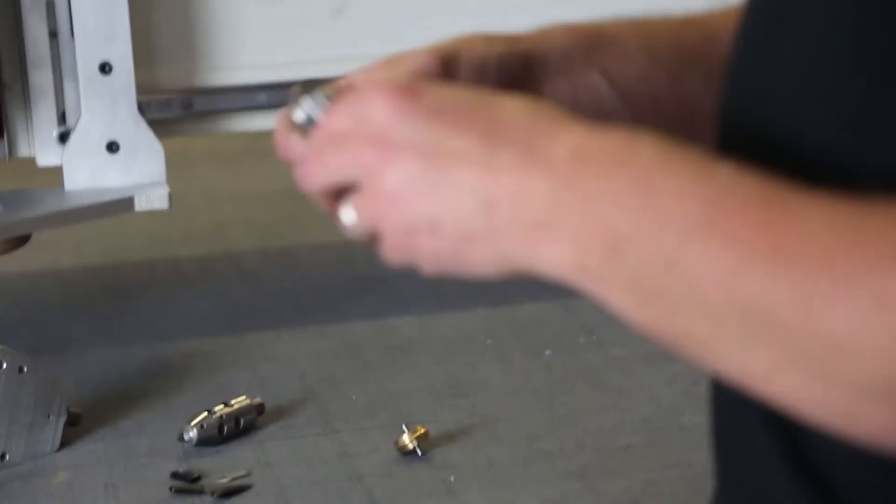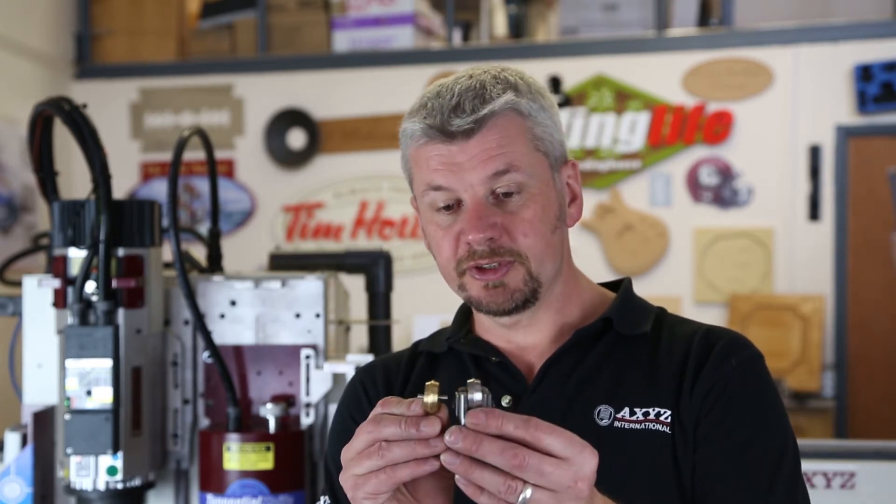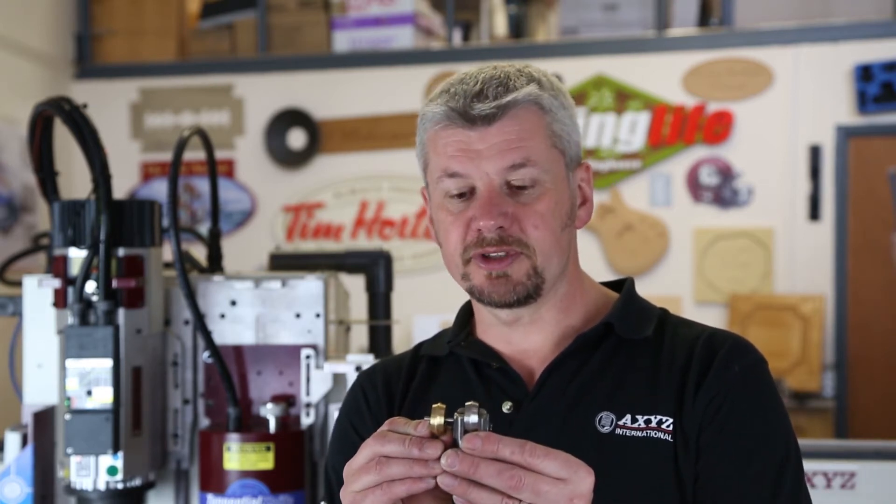The final tool is the creasing wheel. The creasing wheel is designed for creasing materials for rapid prototyping. It comes in different geometries so you can have a different size crease put in the material, depending on the thickness of the material and which creasing wheel you want to use.